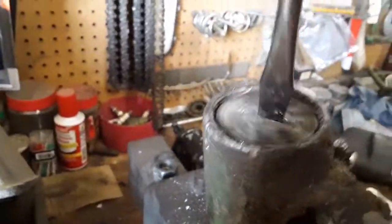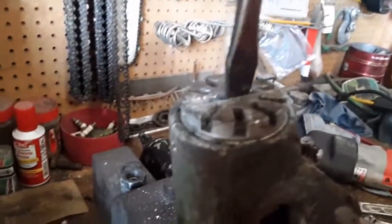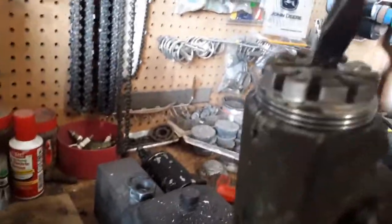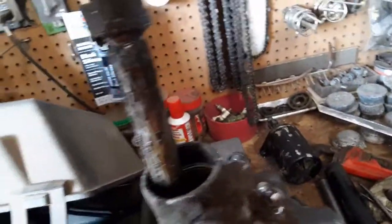All right, I broke it loose. All these notches are just for the pin to be in different adjustment positions. That's that — then you just push that up and out. There you go, that's how you take it apart.